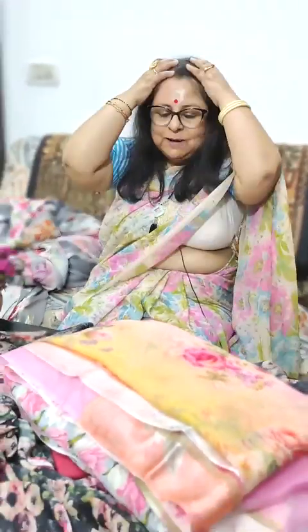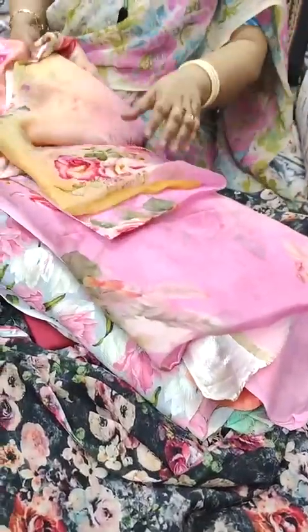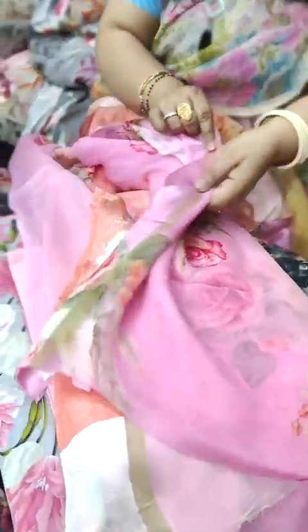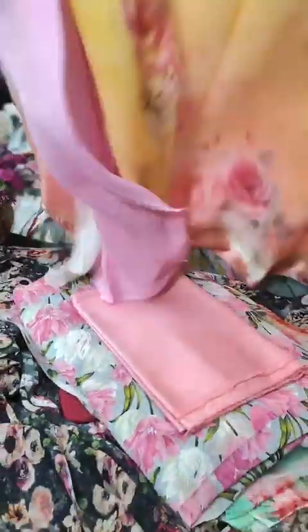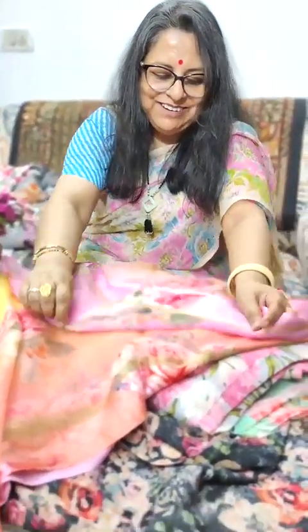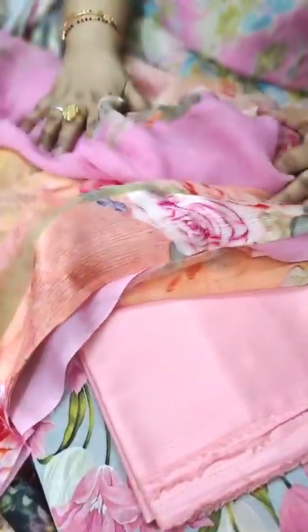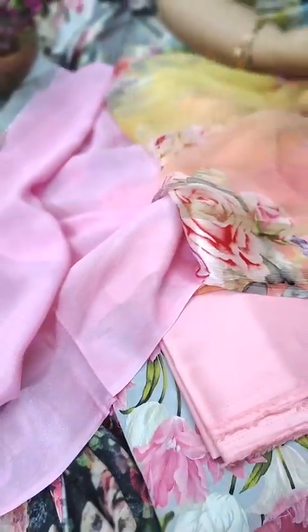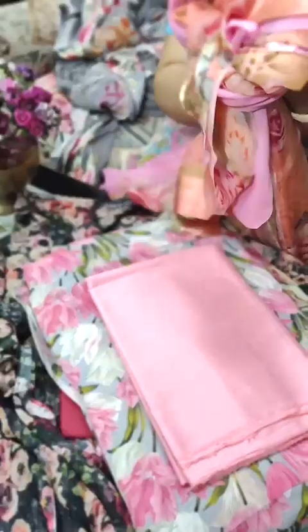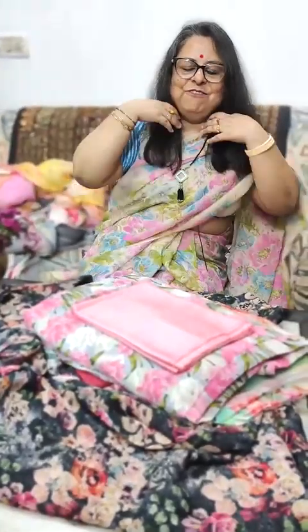Now we come to the third beauty of the day. It's simply divine. It's shaded in pink, orange, and yellow — a beautiful saree. It also has a Ganga Jamuna border in pink and orange, with a pink blouse. Saree 3 of the day: a shaded pink, yellow, and orange saree.